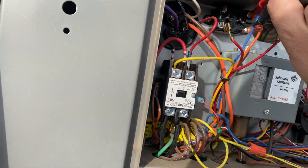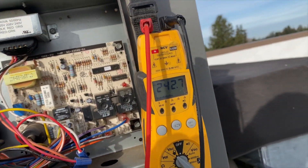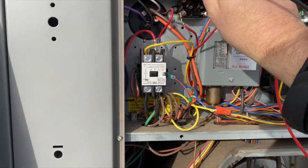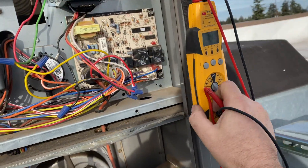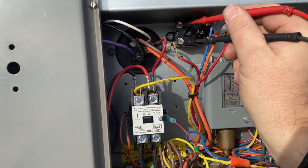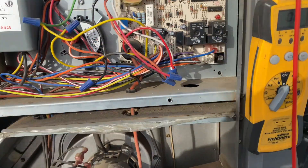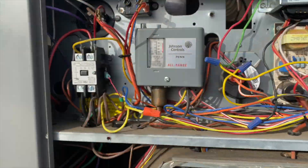We want to make sure we're getting our voltage — and we are getting voltage: 242 volts. Now switching over to continuity, we want to make sure our switch is closed — and it is not. As you can see, the blower motor is not spinning. I'm going to kill the power.